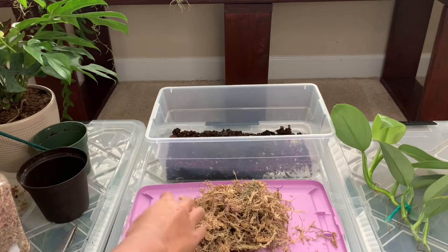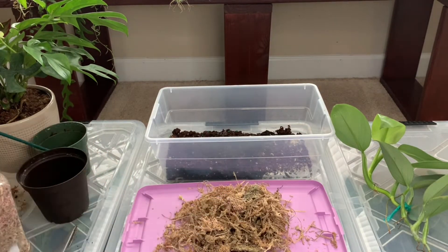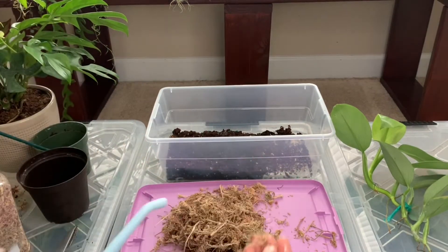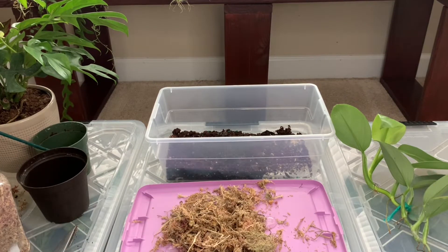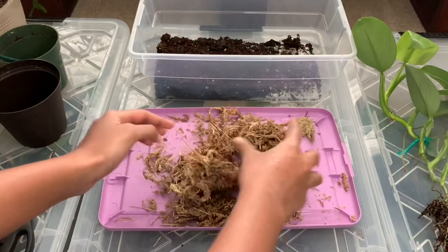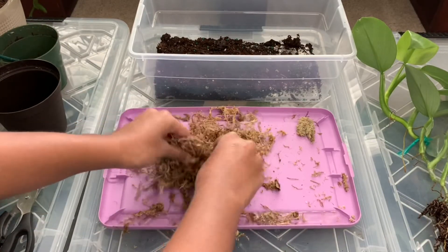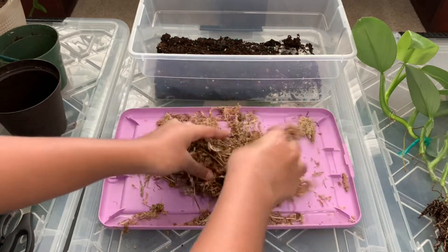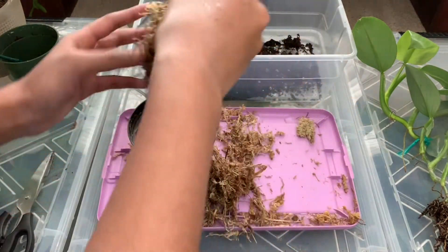Now we're going to get our sphagnum moss ready. I think that should be enough — I'm just going to slightly dampen it. That's not enough. Okay, I think that's kind of good now.